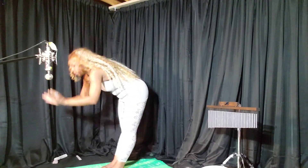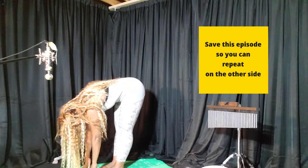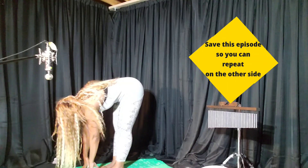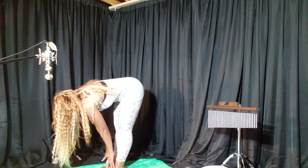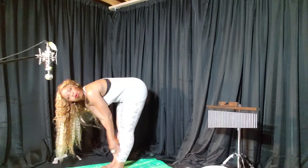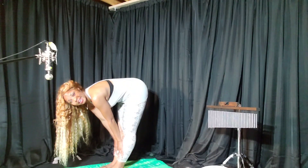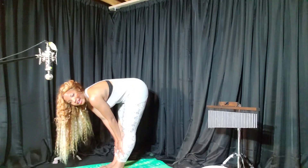Forward fold — bending at the waist, allowing your fingertips to touch the mat. If this feels a bit uncomfortable, that's okay. Your body may not want to give in today. That's all right — give it grace. Always remember, allow your body and your mind grace. Place your hands here. Inhale, exhale.